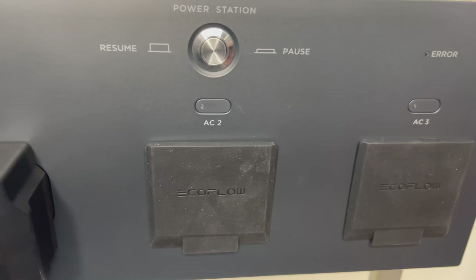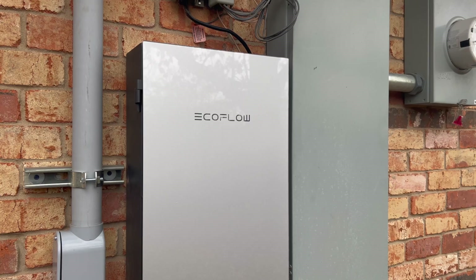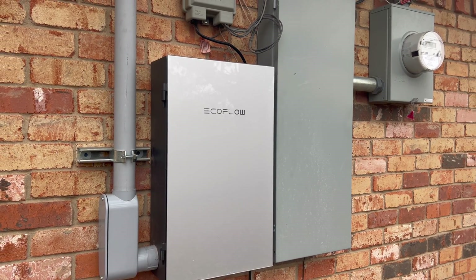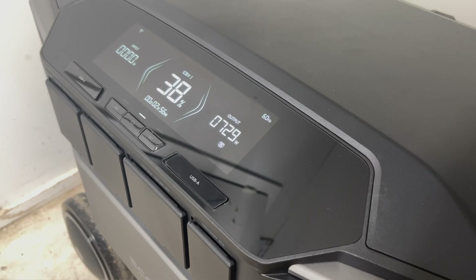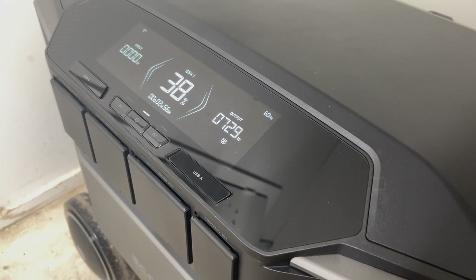Any one of those options would allow you to use the Delta Pro Ultra to power your home's most important circuits, but for my setup I'm going to be using the Smart Home Panel 2. During normal times when my home is getting power from the grid, it just acts as a sub-panel that provides power to the circuits I consider most important, but when the power goes out it'll automatically transition over to the Delta Pro Ultra.